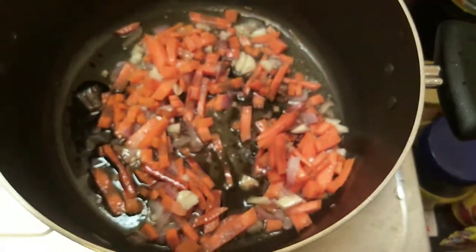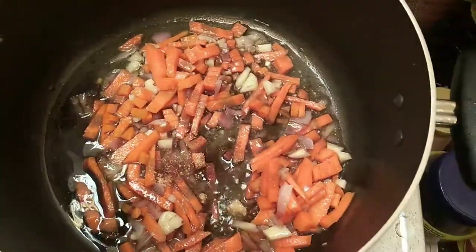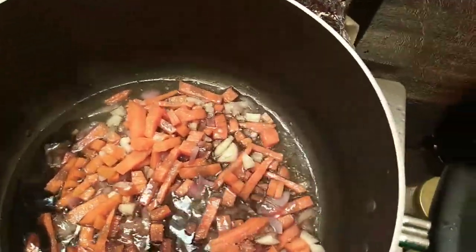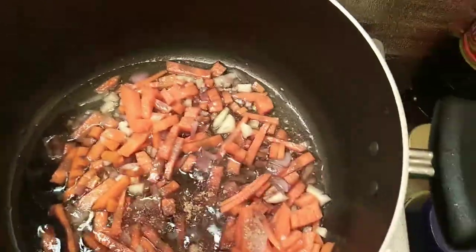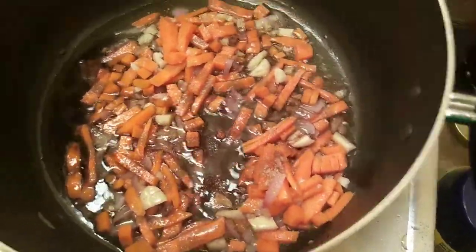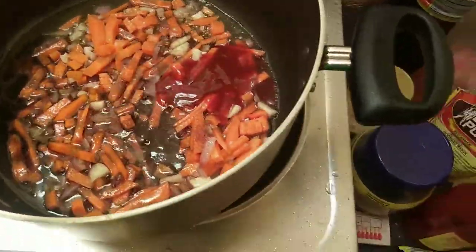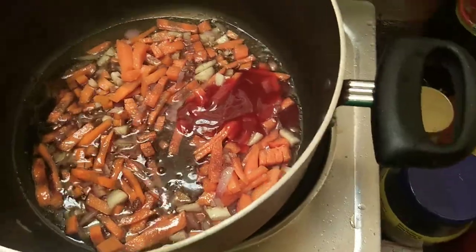And asukal. Kukawin ko lang yung asukal. So, toyo at asukal — tatlong kutsara ng asukal. Tapos, pati yung ketchup. Tapos, yung alat depende sa inyo nalang. I-adjust nyo nalang depende sa panlasan nyo.